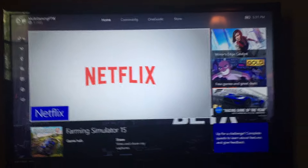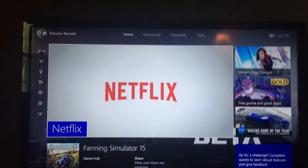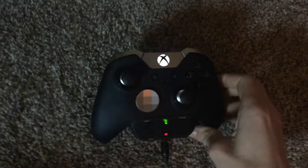Hey guys, Multigamma here. First off I want to apologize for the background noise — the washer's going. But today I'm going to teach you guys how to play Black Ops 1 on your Xbox One. I'm going to be starting up with my Elite controller.